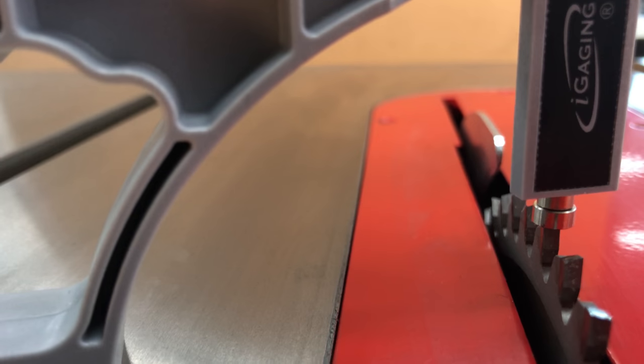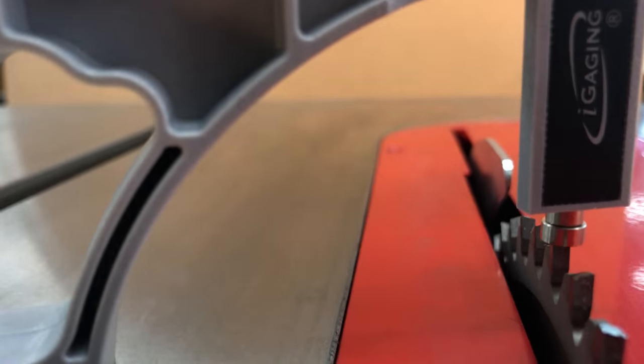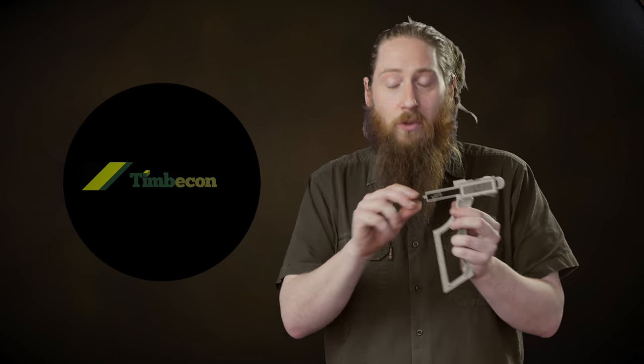It also comes with two little anvil tips. The one that comes on it is a magnetic tip — this is great when you're measuring static things. There's also a little rounded ball-nosed anvil tip, which is really designed for if you're measuring while it's moving. Obviously you're not going to be measuring a moving table saw blade or jointer blade, but there are a million little purposes where once you have one of these in your workshop, you'll just start finding them.